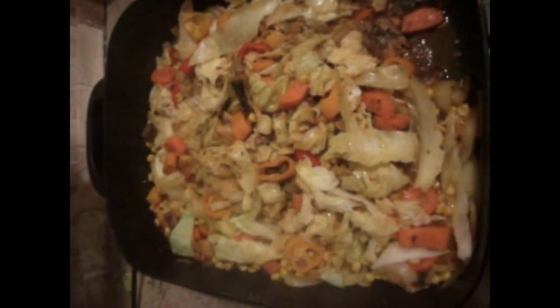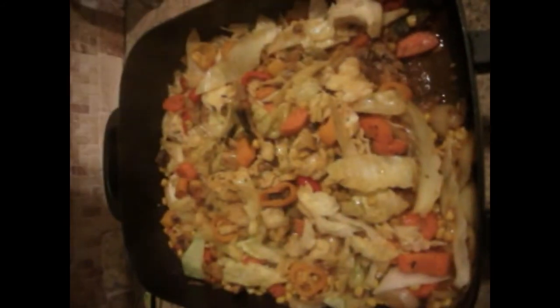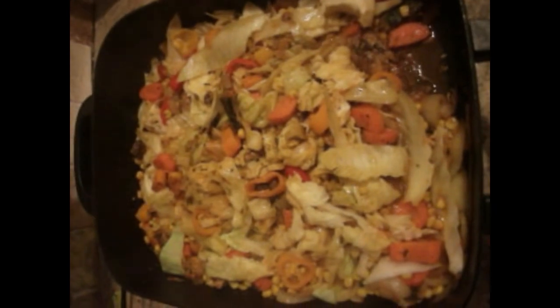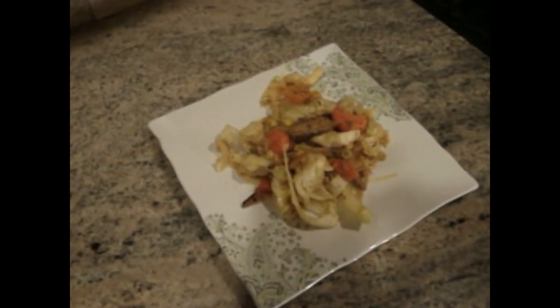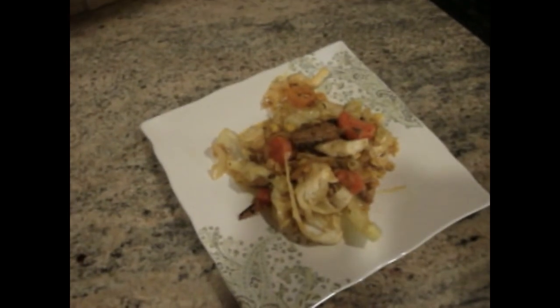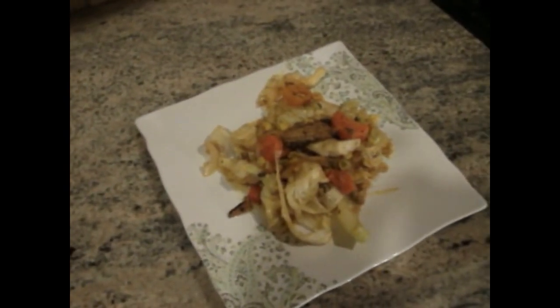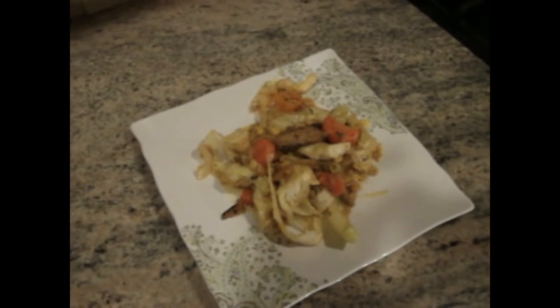So yeah, there you have it. I'm going to go ahead and plate this so you can really see the final product. That's the finished product — fish and cabbage, or cabbage and fish. I hope you like it and enjoy it. Please like and subscribe and come back for more. Take care, bye.